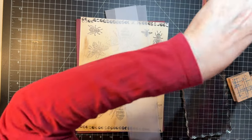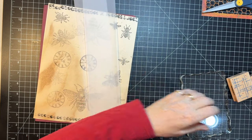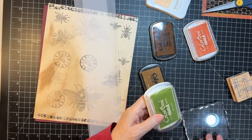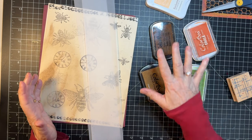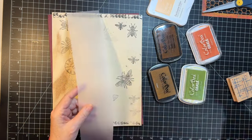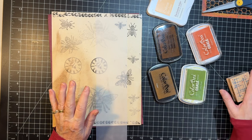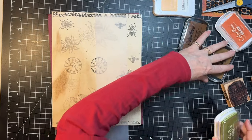So what I did is I went in my drawer — I had all these different inks that I got at estate sales and I'm like, I don't even know if these work. So in the effort to kind of work on my craft room a little, I'm going to see if these work and if they don't, they're going in the garbage. Let's try this green one.